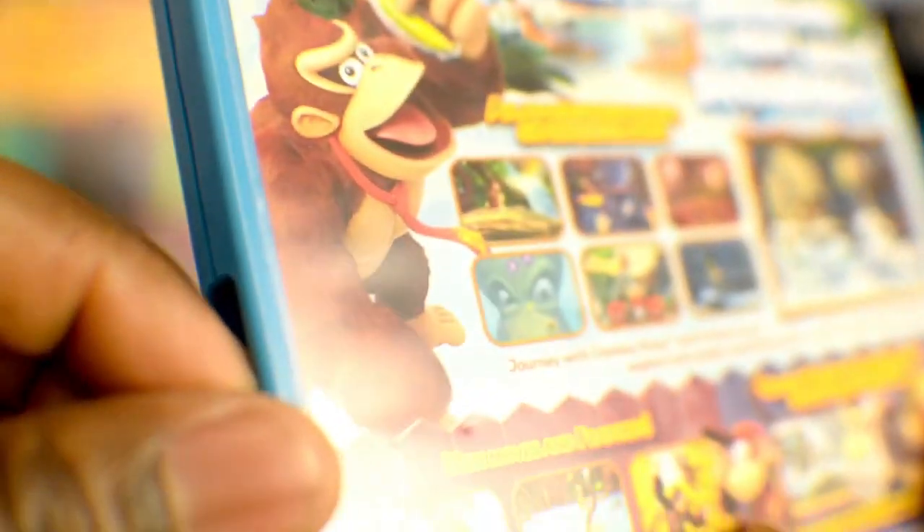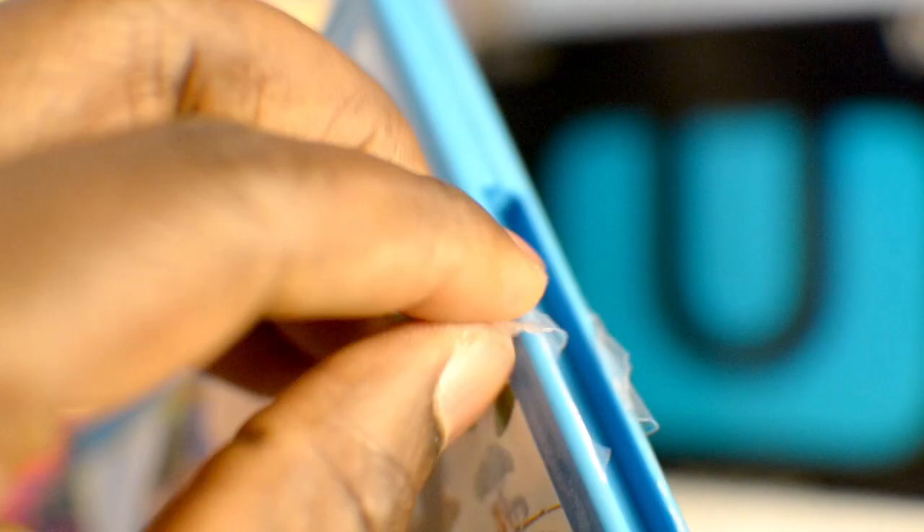Now this is pissing me off about GameStop. I ain't buying games from GameStop no more. This is supposed to be new, and they put this little slab or tab on it to act like it's sealed. It ain't sealed. You done opened it already. Sealed is a shrink wrap. Pisses me off. I ain't buying games from that, no, no, no.